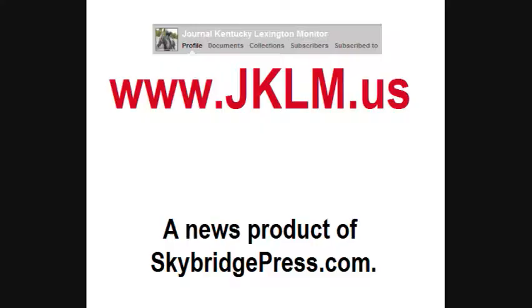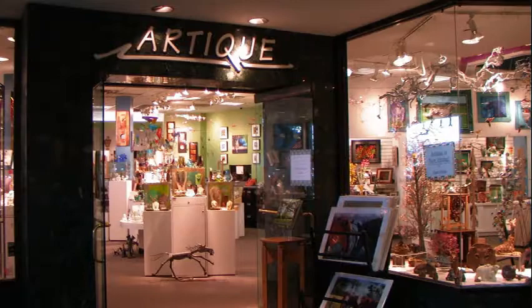WSKY TV News Lexington on YouTube. The news is brought to you by the Journal Kentucky Lexington Monitor. JKLM.US